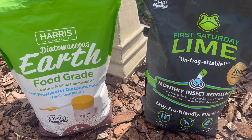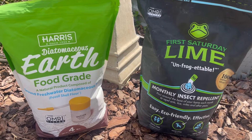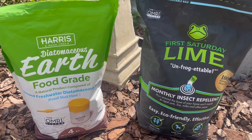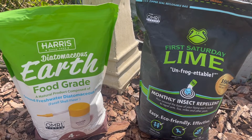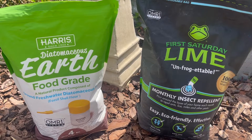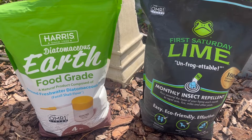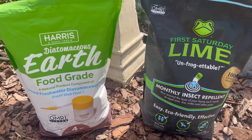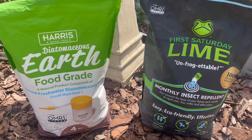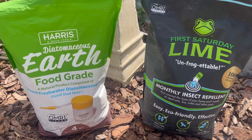So if you see that there's a known issue and you want to address it, you can use either of these products. When it comes to how both of these work, they both pretty much work the same way — they dehydrate the exoskeletons of insects. Of course, the smaller insects are more easily targeted and will die much quicker than something with a larger, stronger exoskeleton.